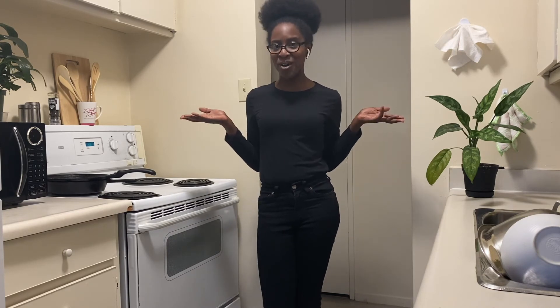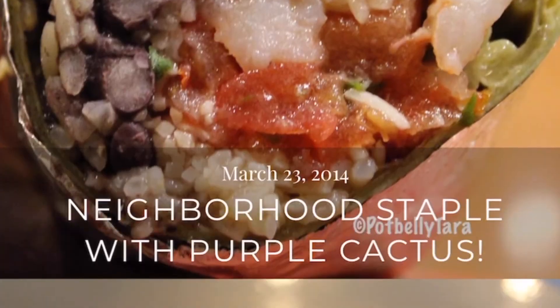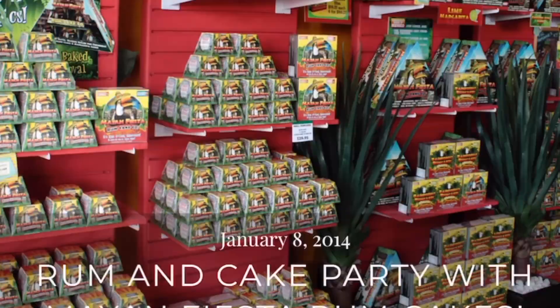Looking for something else to make? Click my playlist down below and see more of my DIY creations. Also, don't forget to follow me on Instagram at PlainTasteBuds, as well as check out my website PlainTasteBuds.com, and see recipes as well as restaurants that I've traveled to all over.